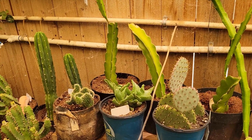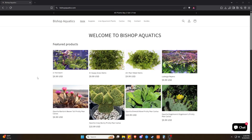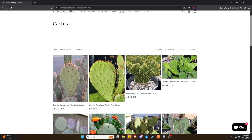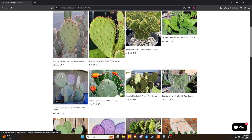If you're wondering, yes, this is one of the varieties I grow and sell myself. So if you're looking to get your hands on some healthy cuttings, check out my website — I've got Santa Rita and other unique succulents available and ready to ship.